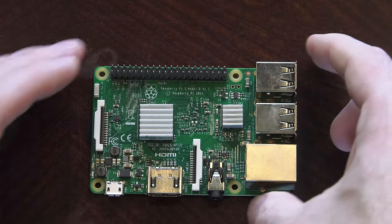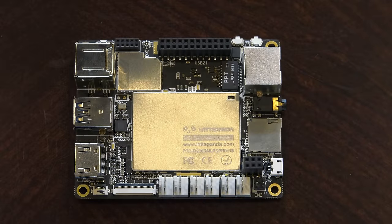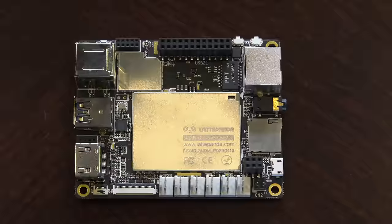Now there's a single board computer running an Intel Atom processor that comes pre-loaded with the full copy of Windows 10. It has x86 GPIO and even includes an integrated Arduino. Let me introduce the Latte Panda.